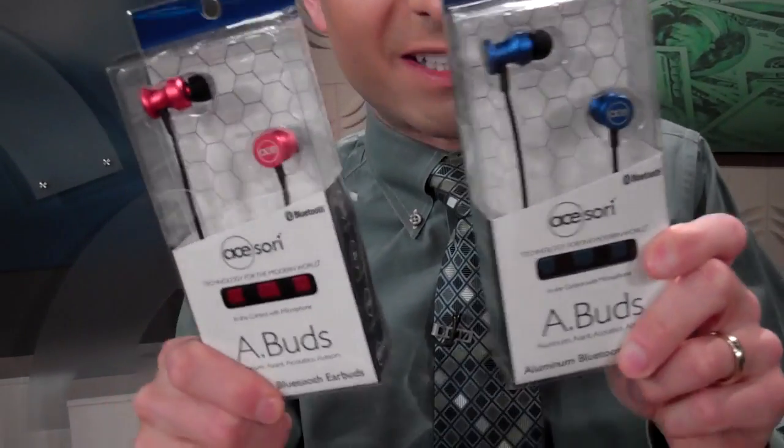So there you have it. I hope you like that demonstration. One of our next deals is going to be the most awesome Bluetooth earbuds, down from $70 to under $30.